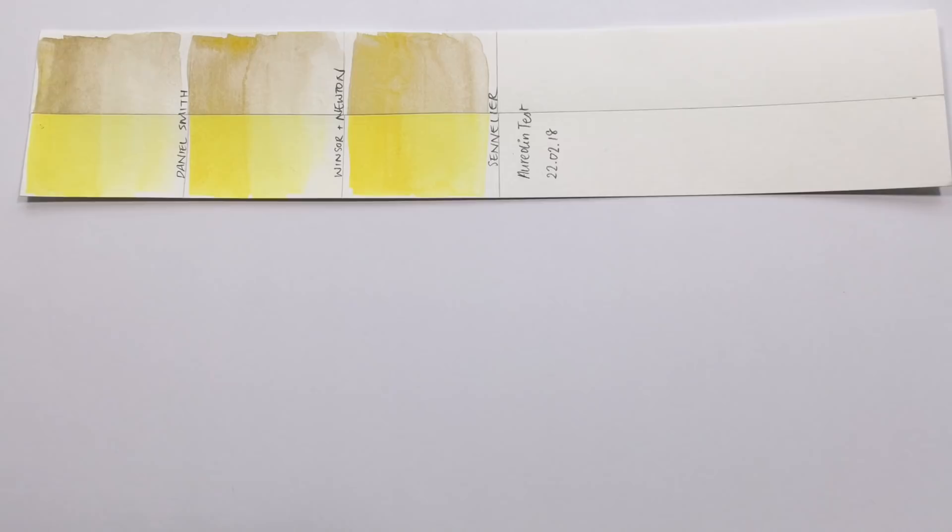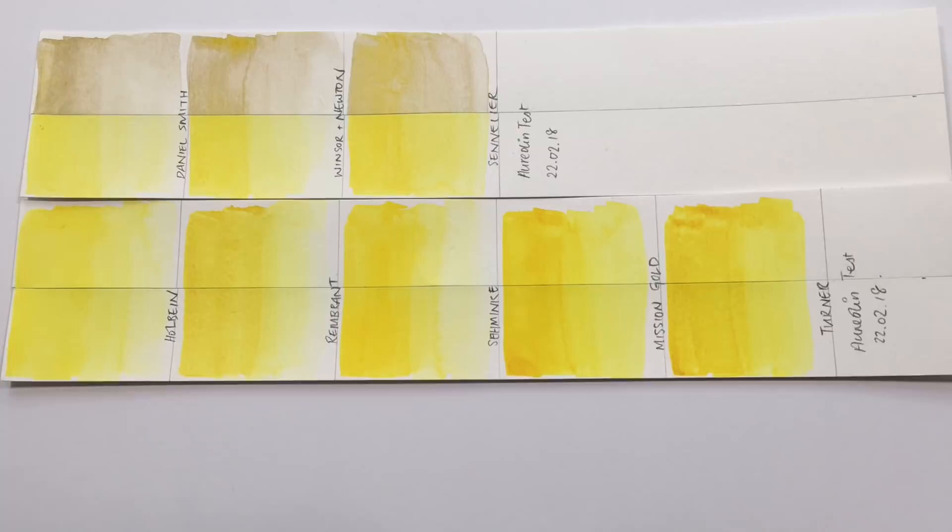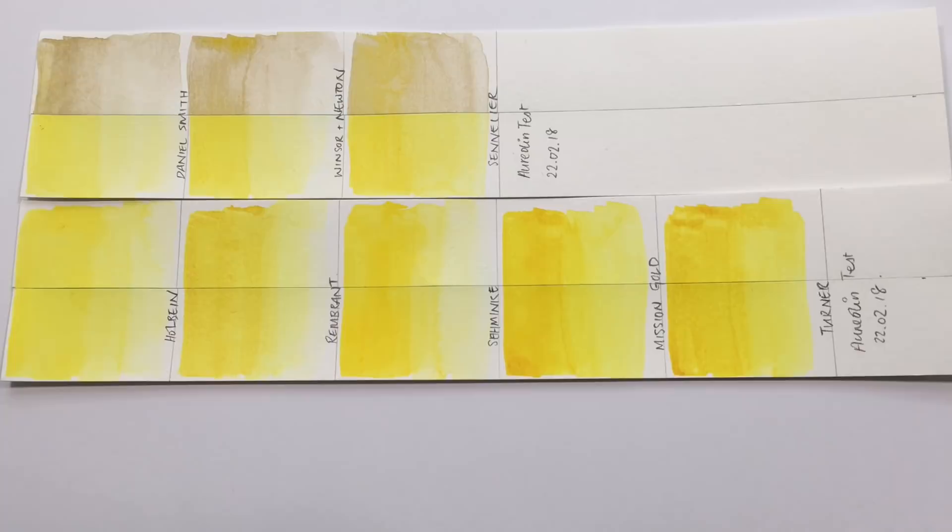I'm not going to just say aureolin is bad and leave you with no options, so I tested some aureolin hue colors. Thankfully, some brands have realized the problem with aureolin and replaced it with aureolin hues made with more lightfast pigments — usually the azo yellow family — that try to mimic the hue and properties of the genuine aureolin so you can paint with this lovely color without the graying.